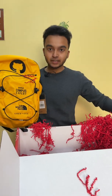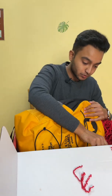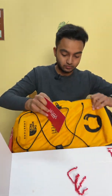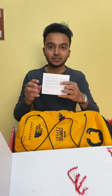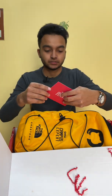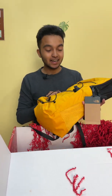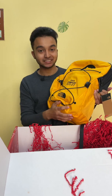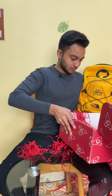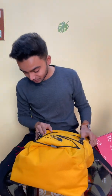It also has a bag in it, but before that let me show you the GitHub Campus Expert card — you can read it right there. That is really nice, thank you. And this is the GitHub Campus Expert bag, which is also really great. The box is really big, so let me open the bag.